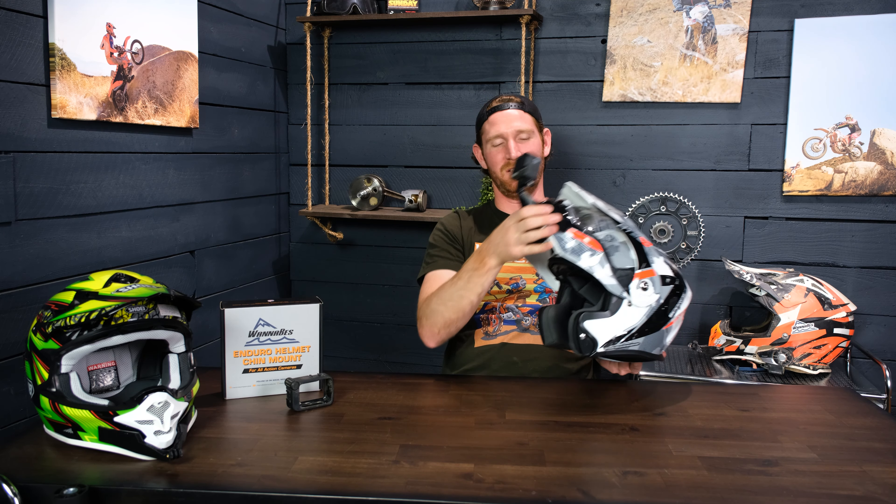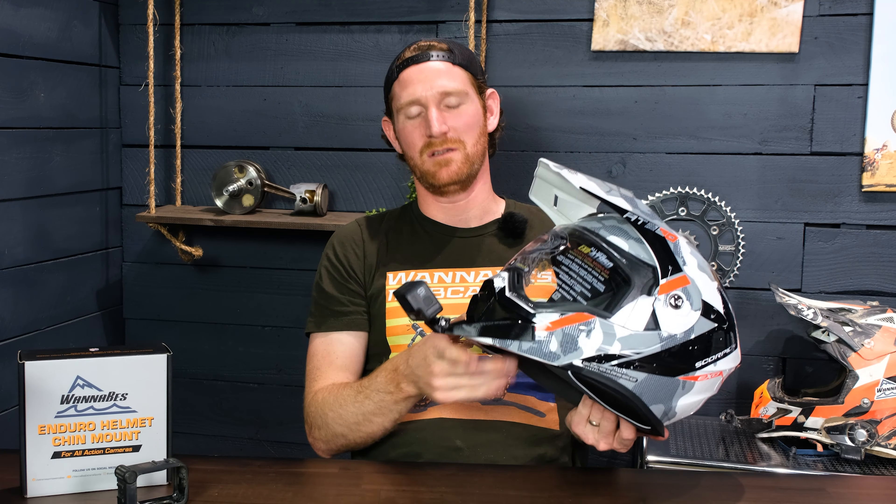The nice thing about these mounts specifically is that since they are custom made for the individual helmet, you have things like these adjustable closing air vents that you don't want to block. If you've got a cheap Amazon chin mount for this, it would basically mask over this and you wouldn't be able to open and close it. With our mount you can still get a finger in here and open and close that.